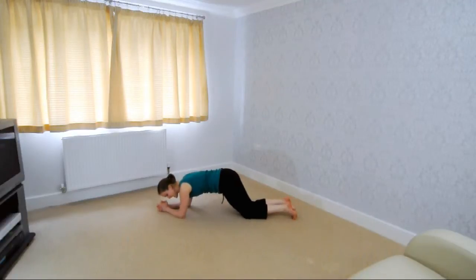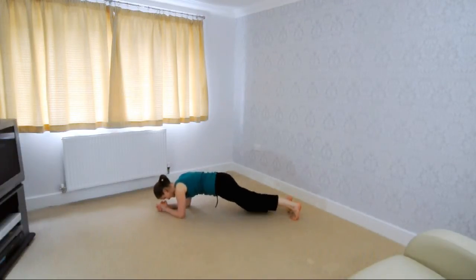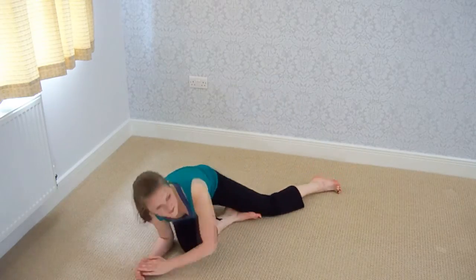At this point you can relax down. If you need to, if you feel like you want to carry on, you can, but start walking your feet through. Good, well done.